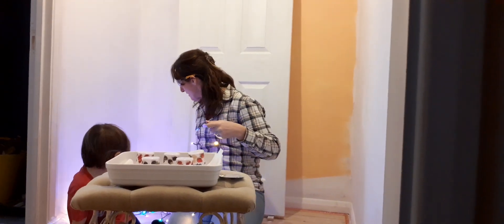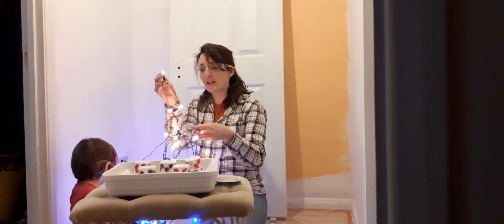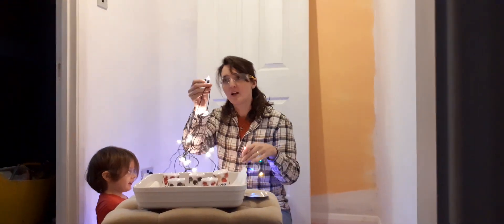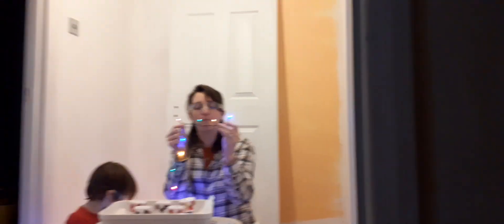We have got two different sets of fairy lights. One of them is just clear white light, and the other is coloured — so we're having to do it separately, which isn't ideal. We've got white light, blue light, yellow light, green light, and red light. Hopefully one of these colours is going to be the best colour to grow our seeds in.